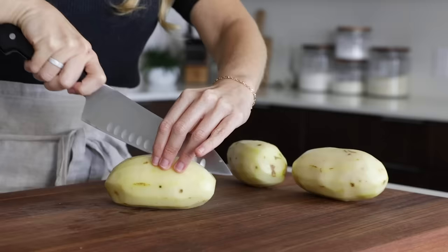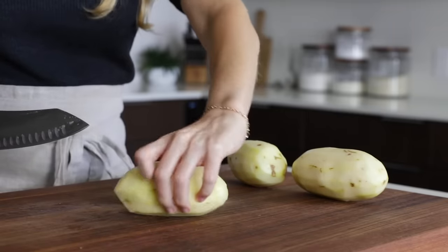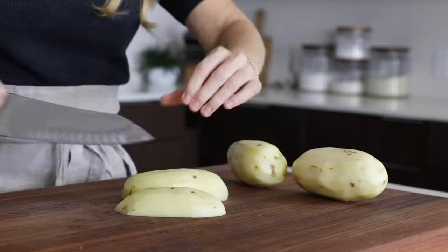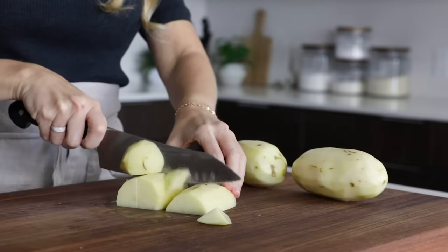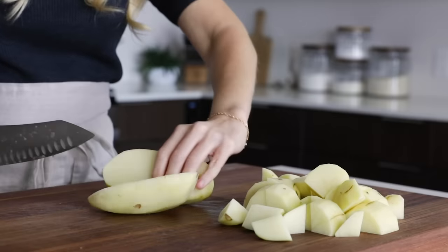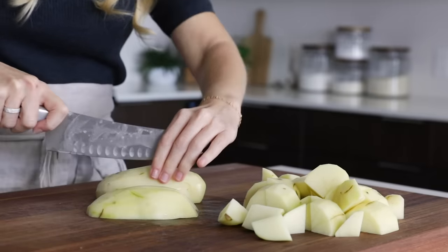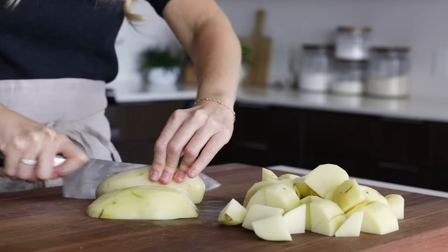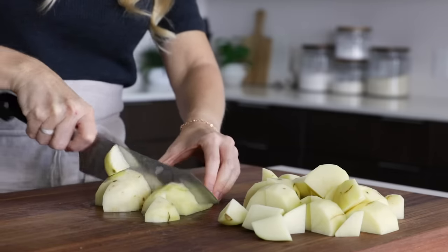To get started, peel and quarter two pounds of russet potatoes, which is about three potatoes. If your potatoes are larger, you can cut them into chunks rather than quarters, and they'll cook a little faster as well. I'm using russet potatoes as it's more classic, but you could use sweet potatoes for a vibrant orange topping, or even cauliflower for a low-carb mashed cauliflower topping, and I have recipes for both of those options on my website.